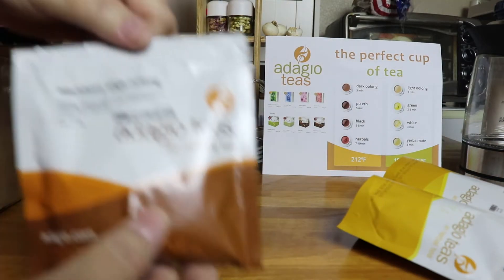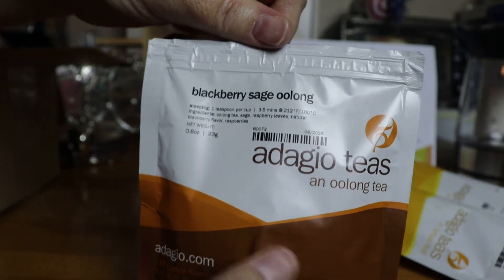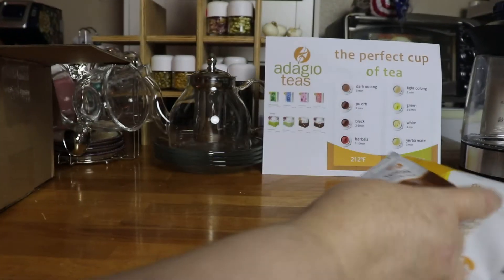We got a blackberry sage oolong — look at that, a blackberry sage oolong to try. Very nice.